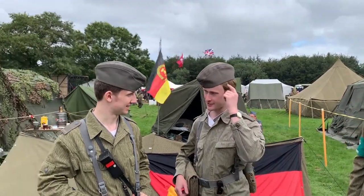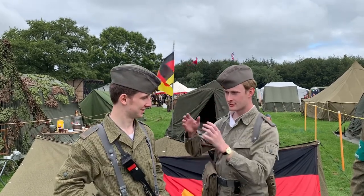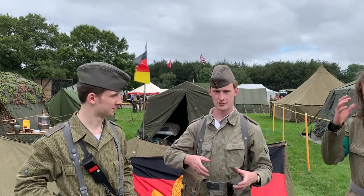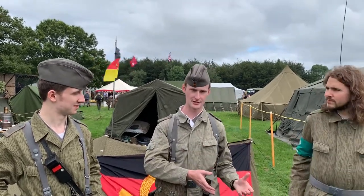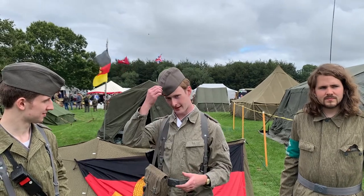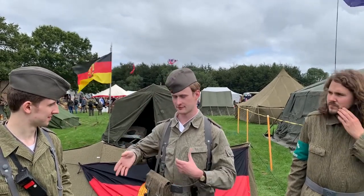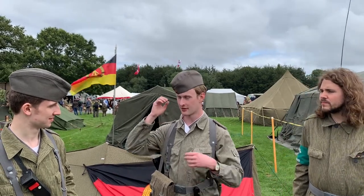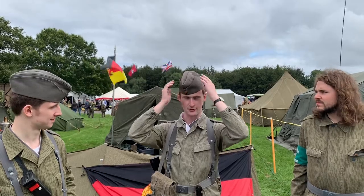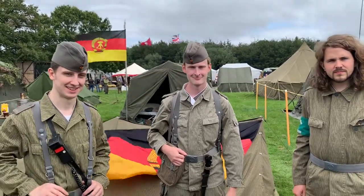One thing to notice is that our hats are different materials. Conscripted soldiers have wool uniforms and caps, while professional soldiers — whether professional NCOs or officers — wear a gabardine-type material. We both have the early-type cap because of our uniforms, which is not sewn on the crown — these would be sewn on.